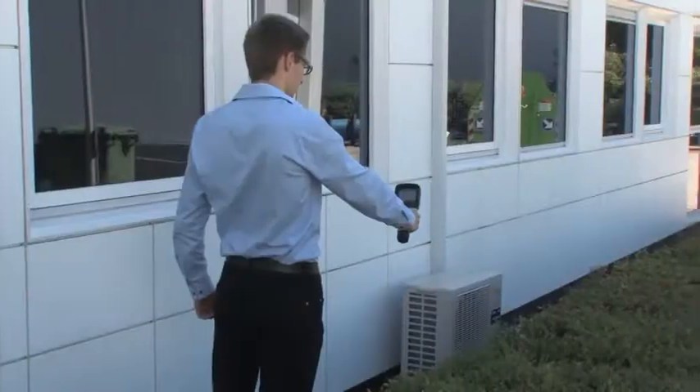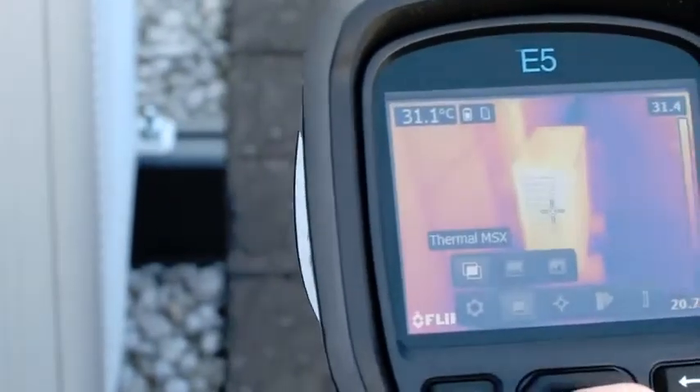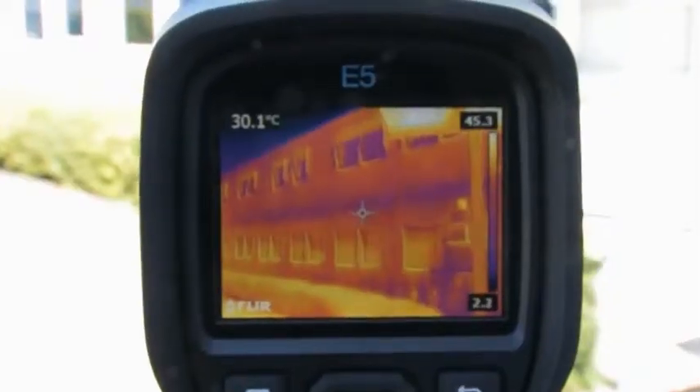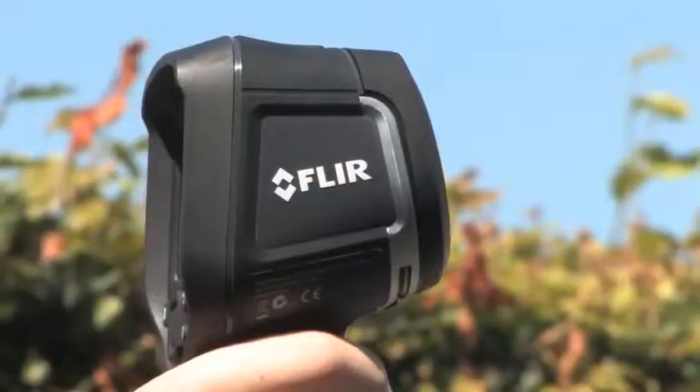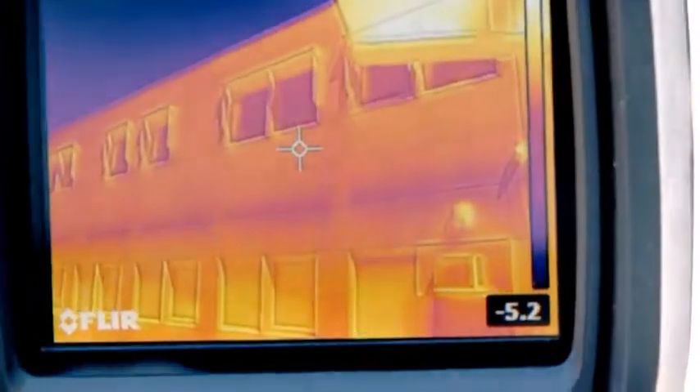Not only HVAC installations, but entire buildings are also often inspected with thermal imaging cameras for insulation problems, moisture ingress, and other building anomalies. The FLIR EX-series is the perfect tool to find building-related problems immediately.